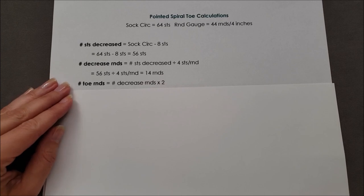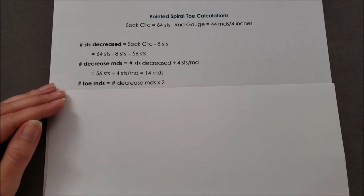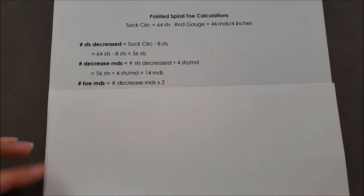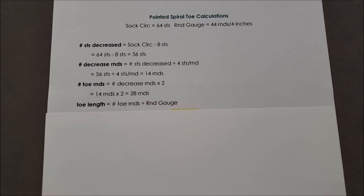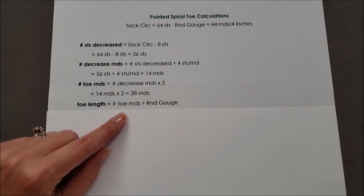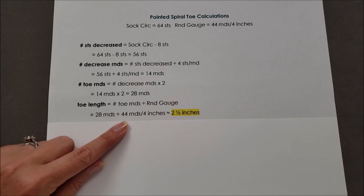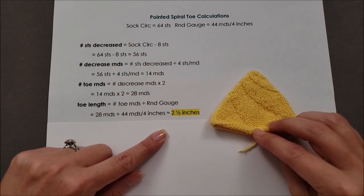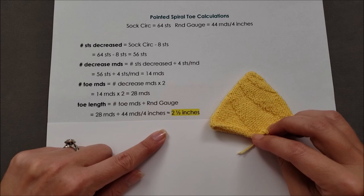Next let's figure out the total number of toe rounds. Decreases are made every other round, so there's a decrease round and then a round worked even. The total number of toe rounds is the number of decrease rounds times two — in my case, 14 times 2 for a total of 28 rounds. And finally, the length of the toe is just the number of toe rounds divided by the round gauge: 28 rounds divided by 44 rounds per 4 inches works out to about two and a half inches. So I would know to start shaping my toe when my sock is about two and a half inches shorter than I want it to be.